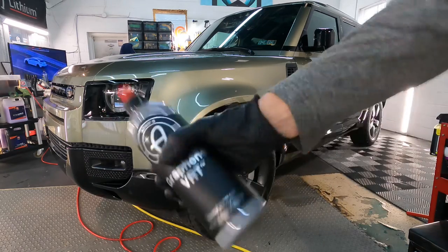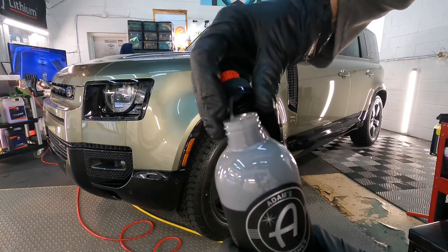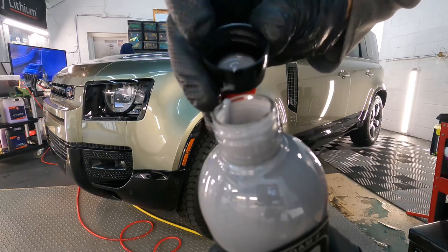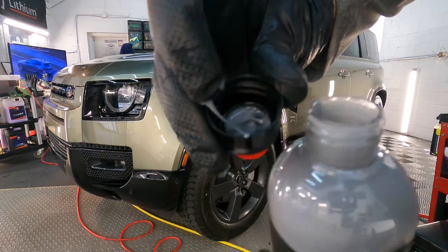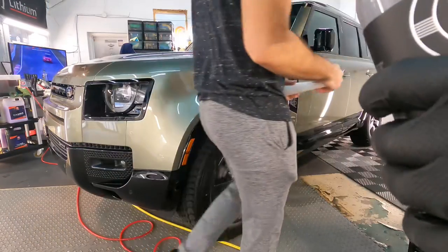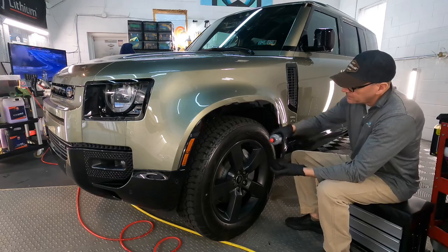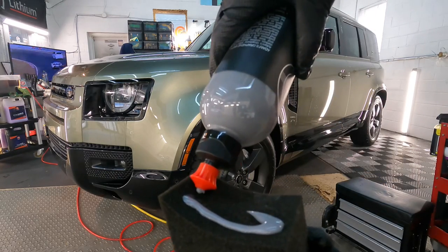It contains graphene ceramic resins. It's said to darken and restore vinyl and rubber, especially your tires. It also protects them and puts a thick cream lotion with zero sling — no oily residue, feels dry to the touch, and has a green apple scent.